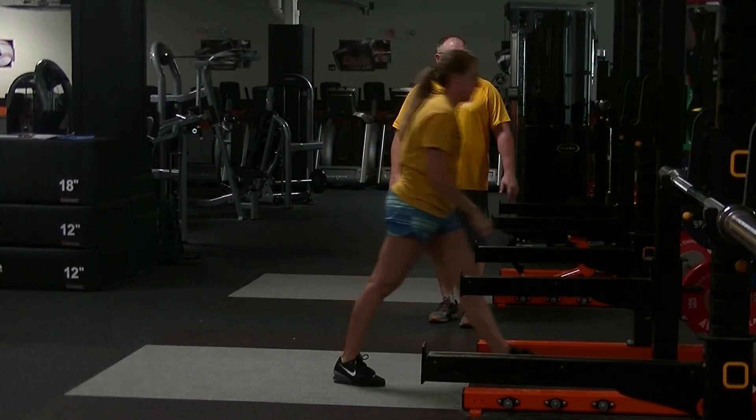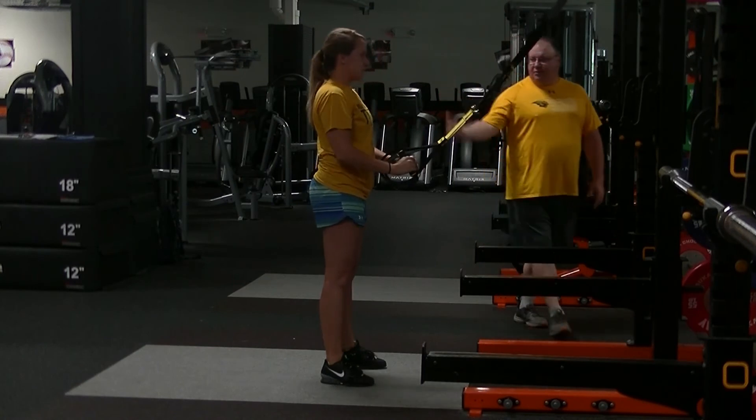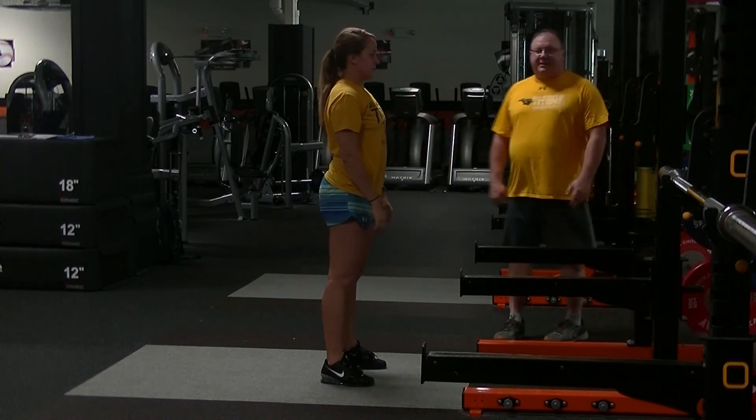Go ahead and grab the straps one more time — use them again. Sit into a nice deep position and push through your heels and stand. That is our TRX squat.